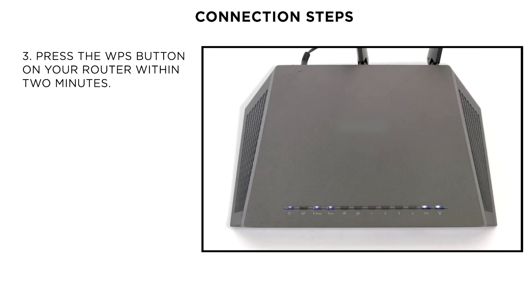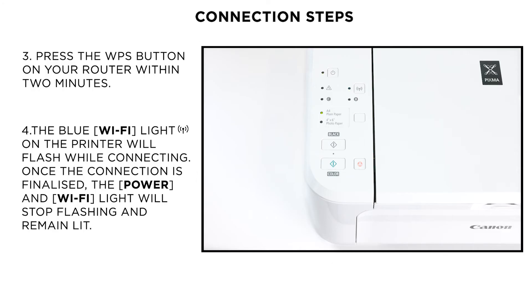Now, press and hold the WPS button on the wireless router until the light blinks. This may differ depending on your home router — in case of any doubt, please check your router's user guide. The blue Wi-Fi lamp on the printer will continue to flash while searching, and the power and Wi-Fi lamps will flash when connecting to the access point.